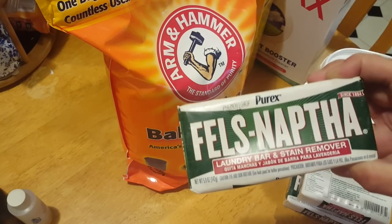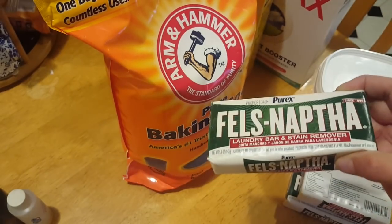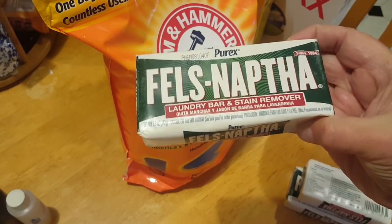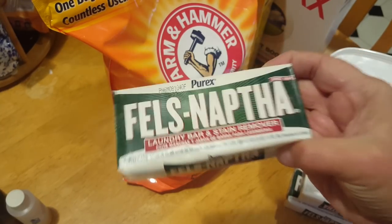This Fels-Naptha is scented lightly, and so is the Zote bar if you choose to buy that one instead. By the way, if you get a Zote bar you only need one — they're a lot thicker than these, I think they're like 13 ounces. So you only need one Zote versus three of these Fels-Naptha bars.